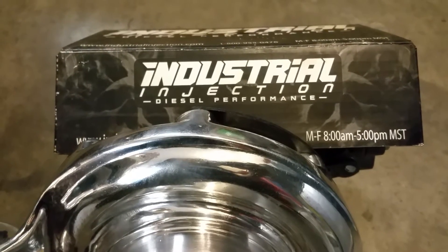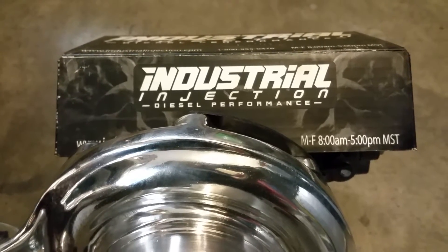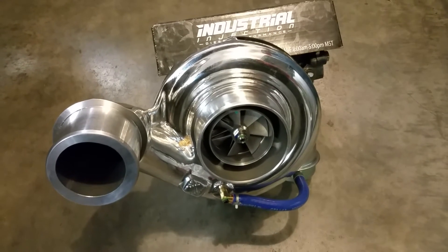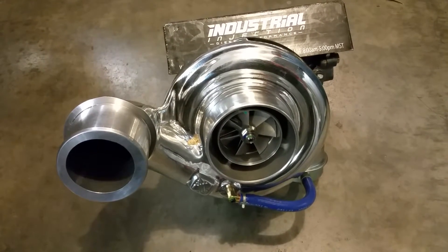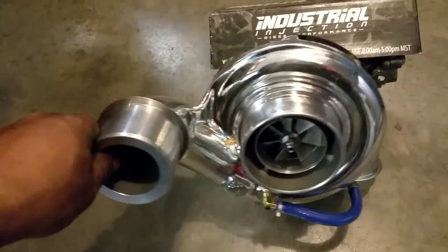Hey, welcome back you guys. We got here is an Industrial Injection diesel performance out of Salt Lake City. We got ourselves a Silver 66 — this is a third-gen application turbo. I'm just going to give it a little spin right here.